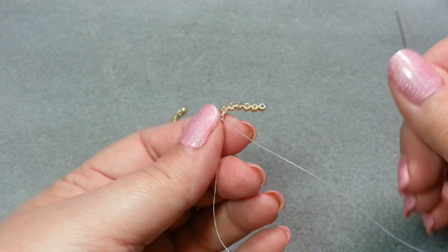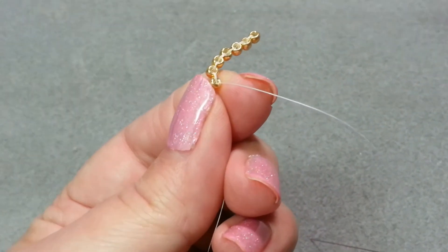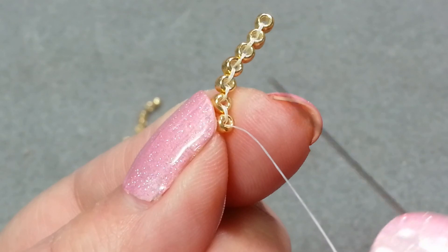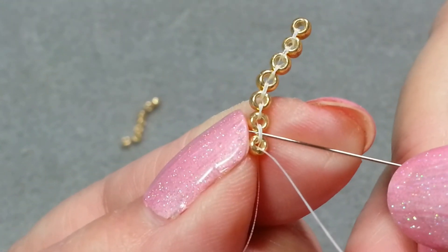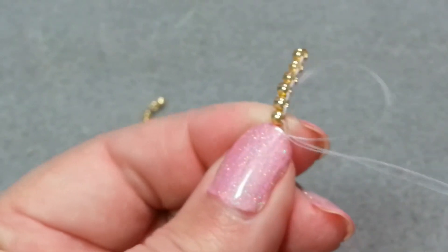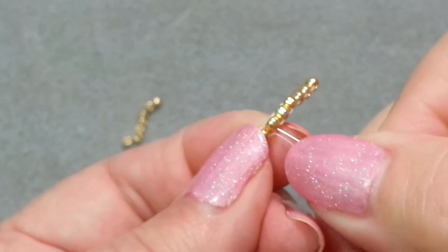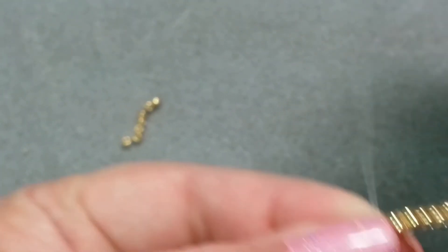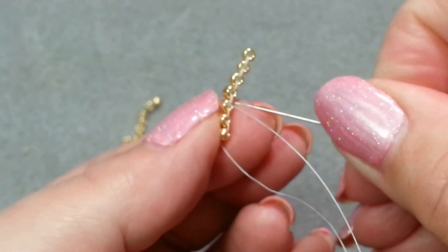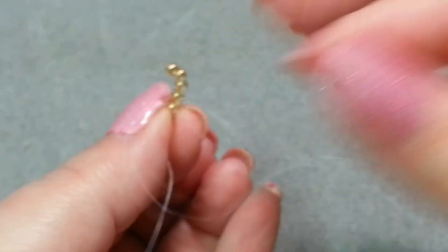Now you're going to tie off this thread. I'm coming out of the bottom of this bead, taking my needle, and going ahead to do a half hitch underneath this particular thread — going under, putting my needle through the loop, pull tight, up through this one, and then down again and do another half hitch. Then I'll go ahead and snip the thread and do the same thing for the other side.